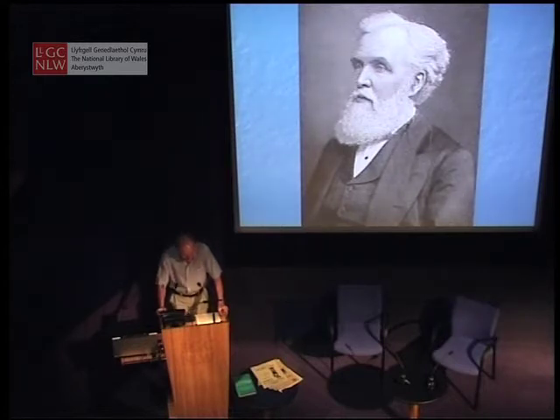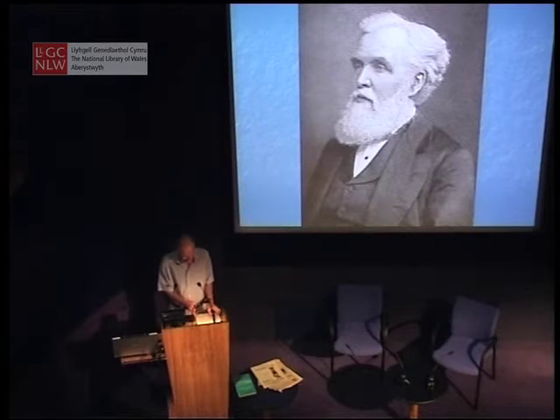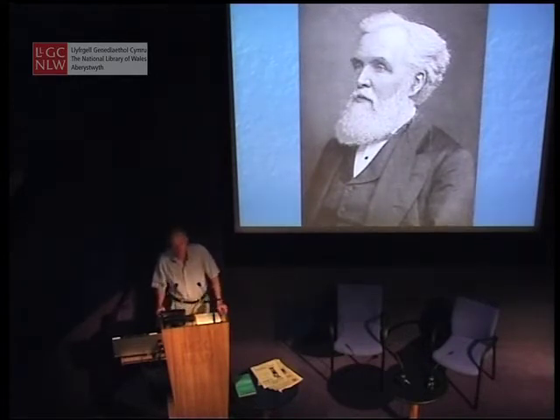Curwen published his Grammar of Vocal Music in 1843, but it was in the 1850s that he established the developed solfa notation and began issuing a series of textbooks with carefully graded lessons in solfa. Notably in 1858, the Standard Course of Lessons on the Tonic Solfa Method of Teaching to Sing — a nice snappy title. He also set up a journal, the Tonic Solfa Reporter, aimed at solfa classes and all interested people.